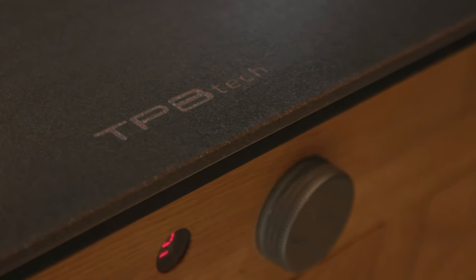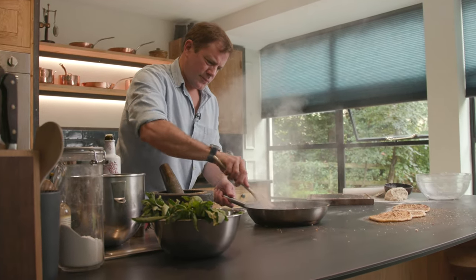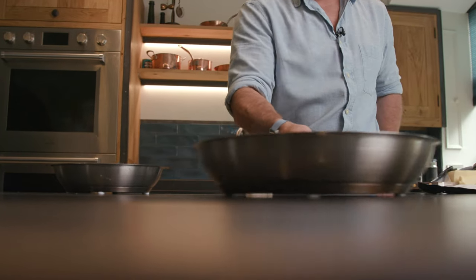Hi, I'm Matt Tebbett and I'm a brand ambassador for TPB Tech Invisible Induction Technology. I'm going to do a couple of demonstrations, a couple of recipes to show you just how versatile it is.